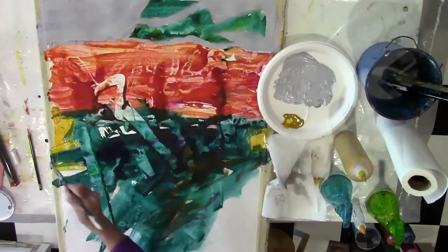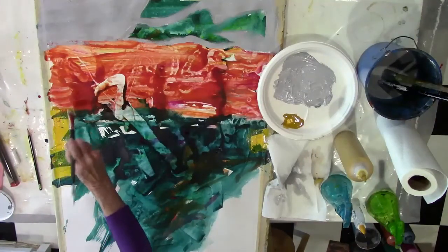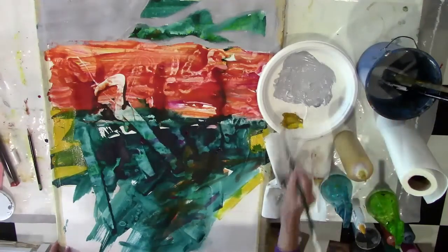I add some brighter color along the side, and this is up to the student to decide what colors they want to use in this area, but I do direct you on how much to put in and where to put it to make a good balance in the painting.